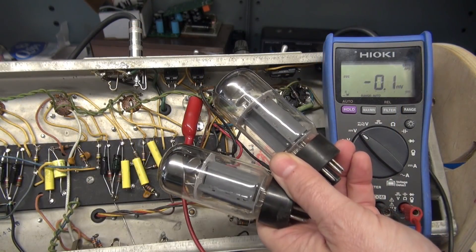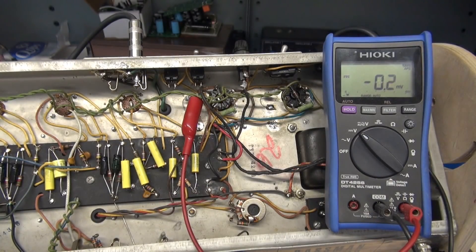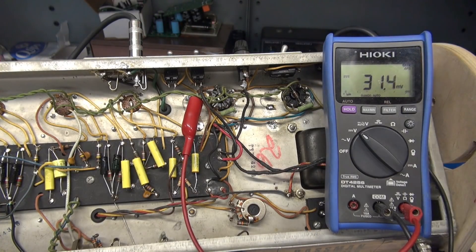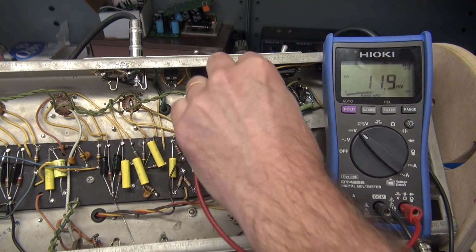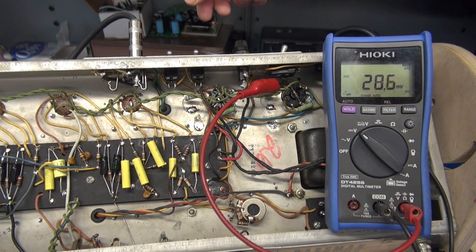I removed the old tired 6L6s and replaced them with a matched pair of Mullards. Now let's fire up the amp and see what our bias looks like and see how equal they are between tubes. There will be a difference, but hopefully not 10 milliamps. So there is my current — we'll just set it at 30. Now we'll flip the lead over to the other tube. We're only about 1 milliamp difference now between tubes. With the old bias system it would have masked the imbalance and your amp would have sounded terrible. A good matched pair of tubes makes all the difference on these amps.